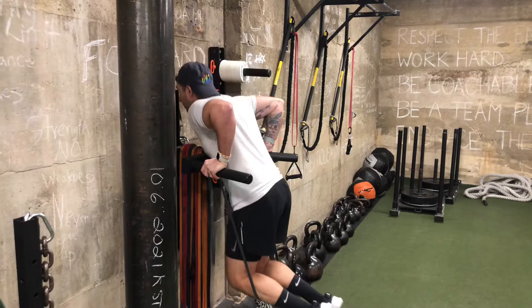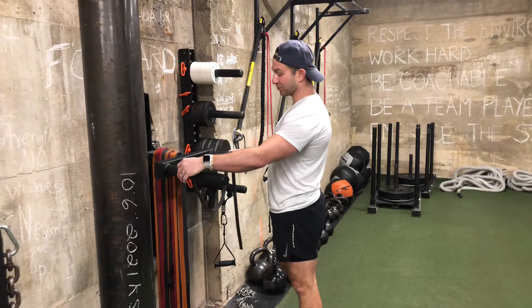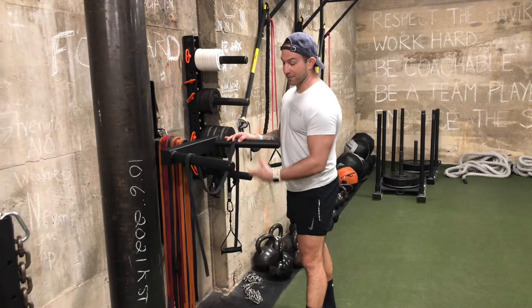It makes it a lot more joint friendly, plus you're able to give as much assistance as you need by just bringing the band up a little bit higher. It'll stretch further, which gives you more assistance the lower you go. It's a great way to learn this exercise and also to get more volume.